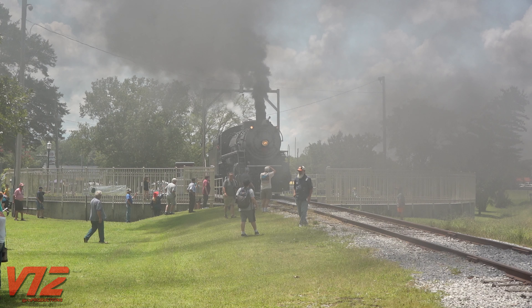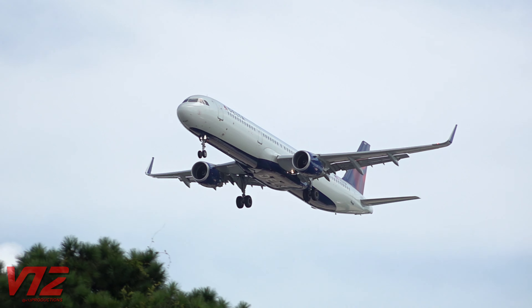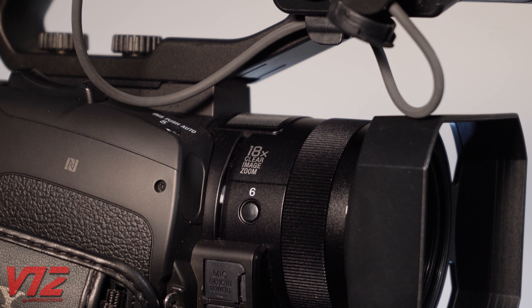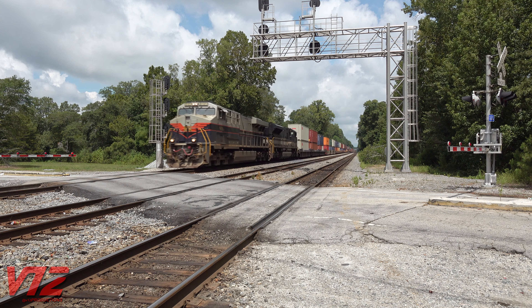This camera can also shoot slow motion in 1080. It can shoot 120 frames per second continuously and 240 frames per second in bursts. The camera also has a 12x optical zoom that can be extended to 18x if you use the digital zoom, which is really helpful when you can't get close to what you're recording.